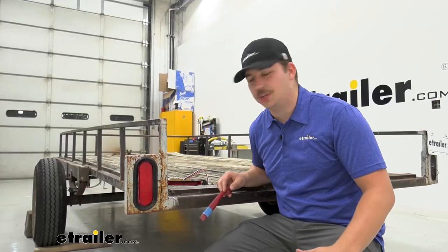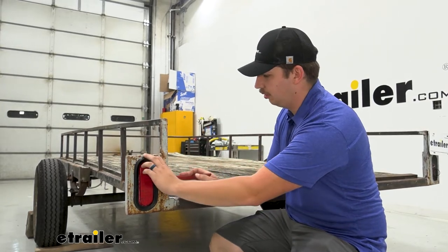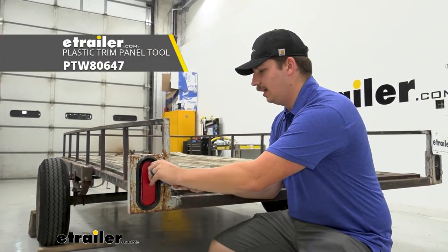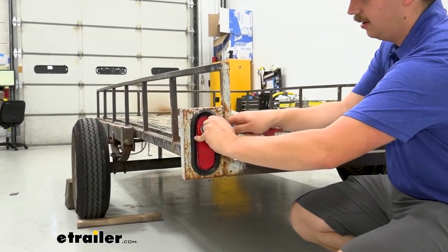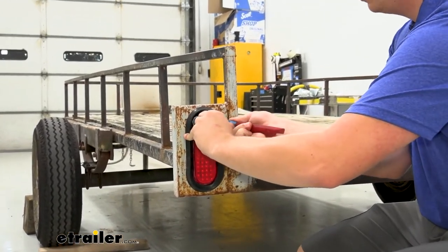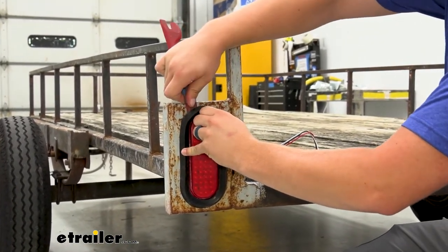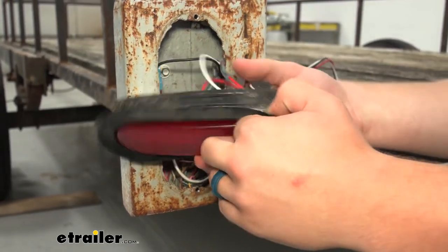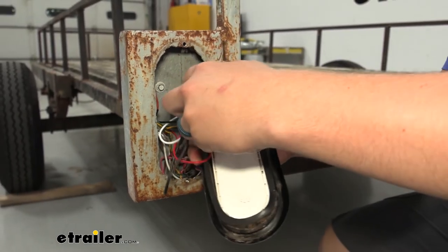We'll start our installation off by removing our old light. The one we have here is just attached with this grommet piece, so I'll get a plastic trim panel tool and use that to pry up around the edges until we can get that out of the housing here on the trailer, kind of working our way around like this. Once we have it removed, we can come around back to our PL-3 plug and unplug it.